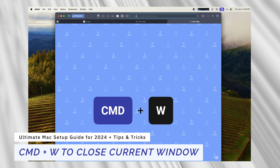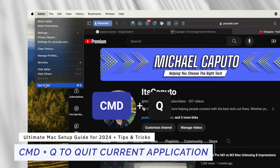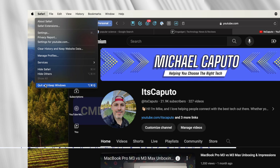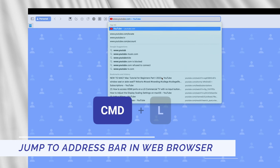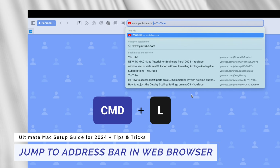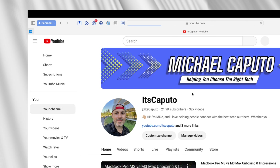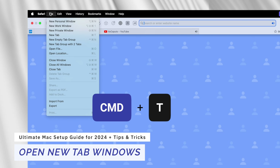Hit Command+W to close Finder windows, browser windows like Safari, Chrome, or Brave, and application windows like Pages, Word, or Mail. Hit Command+Q to quit any application. Pro tip: if you want to close an application and keep the windows, hold down Option then Q. In any web browser, hit Command+L to jump to the URL bar. And hit Command+T to open a new tab in Finder, browser windows, or supported applications.